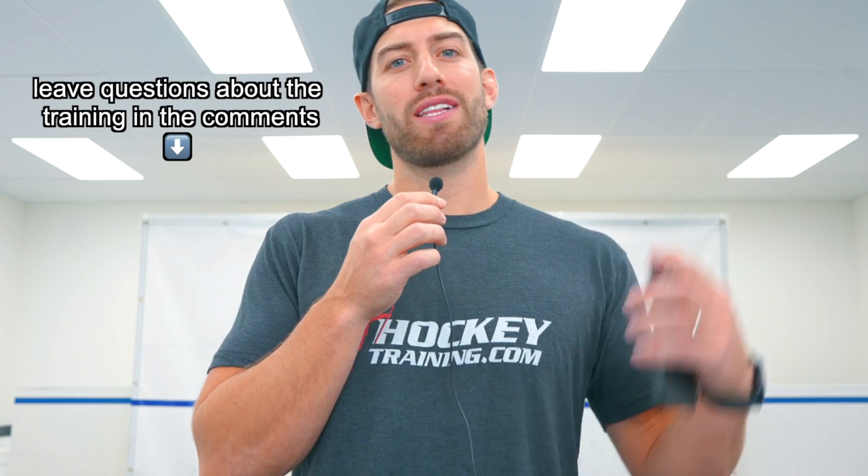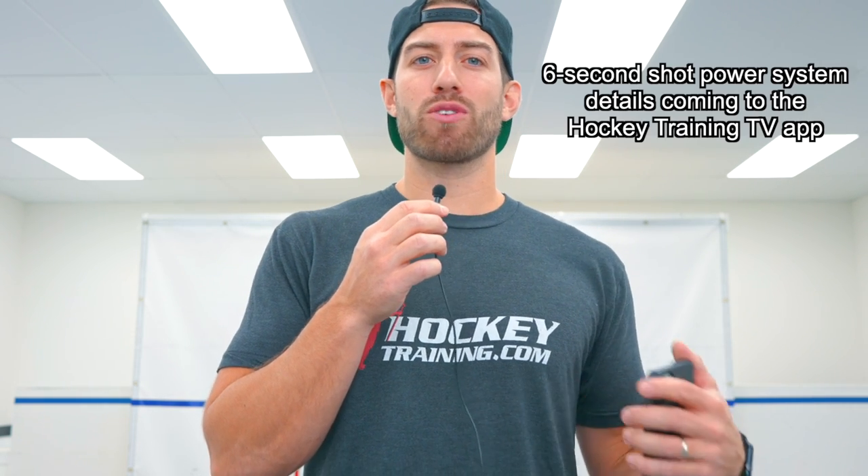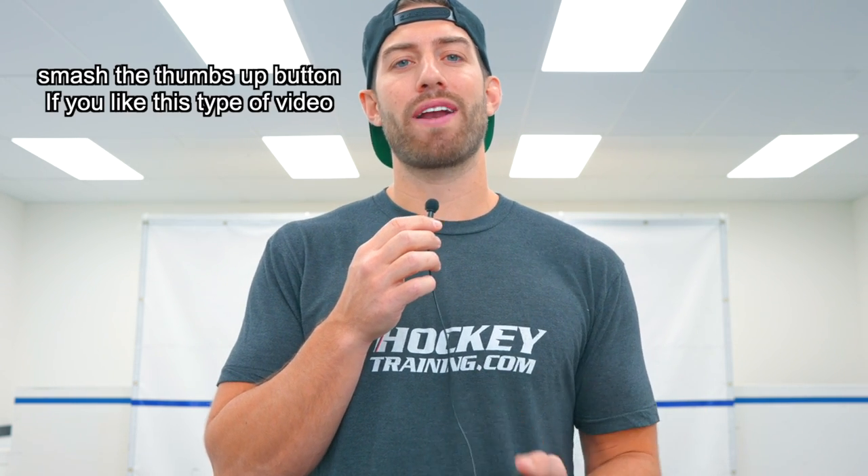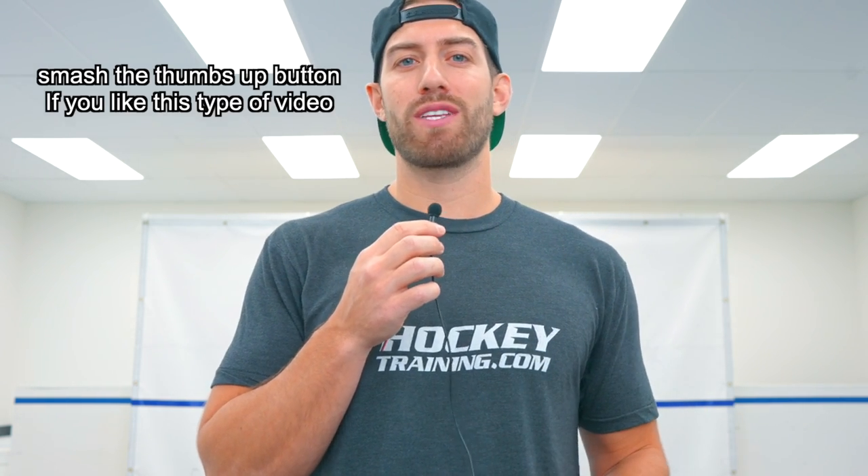If you have any questions about the training I did throughout this challenge, let me know in the comment section below. I'm also going to share more information about the six-second shot power system over at the Hockey Training TV app, so download that app. If you haven't already, smash the thumbs up button if you enjoyed this video, subscribe if you haven't already, and let's go.